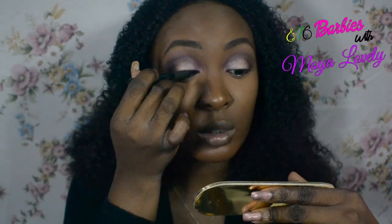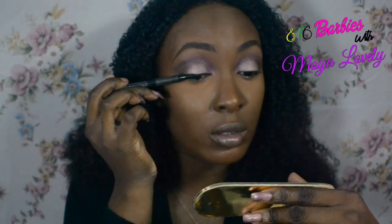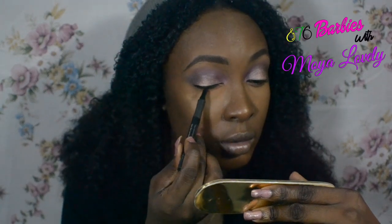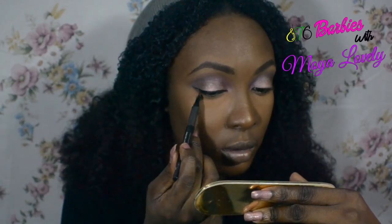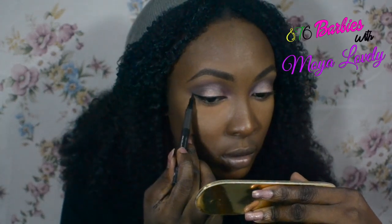Next, I'm just going to apply liner — liquid liner — and I'm using the Milani Eye Tech Extreme liquid liner. I'm not going to wing it out too much. I'm just going to give it a small wing because, as I said, this is more of a soft look that you could wear. And I love this liner because it's so dark. We're going to the next step and come right back.